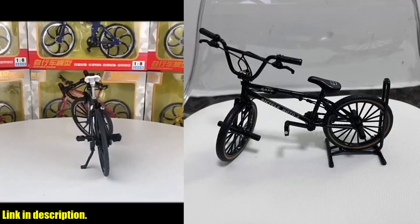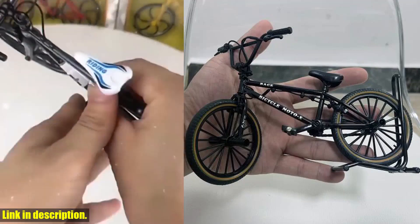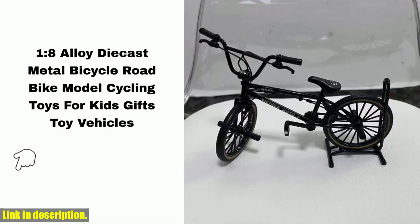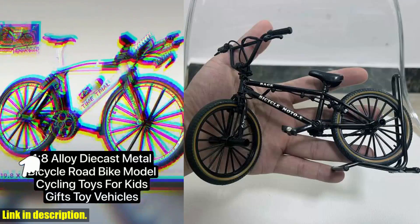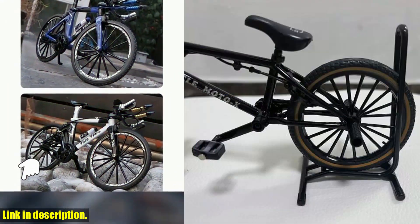Hey there, welcome back to the channel. If you are new here, don't forget to hit that subscribe button and turn on notifications. Whether you are a big fan of bicycles, a collector of diecast models, or just someone who loves unique and interesting decorations, this 1:8 model alloy bicycle diecast decoration is something you don't want to miss out on.